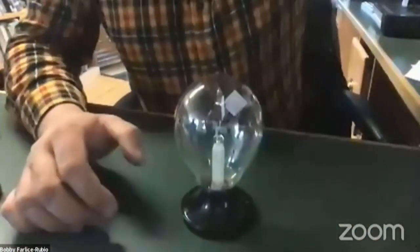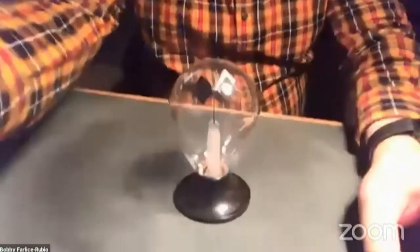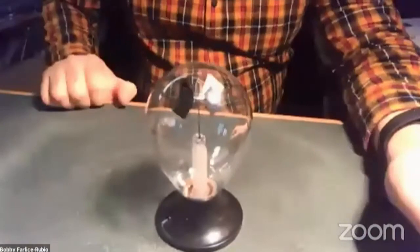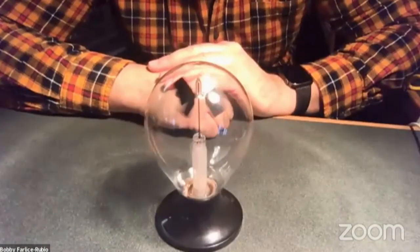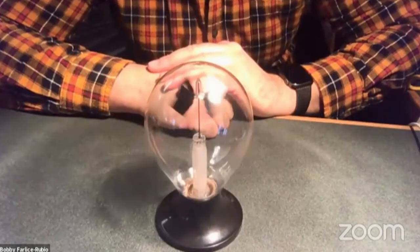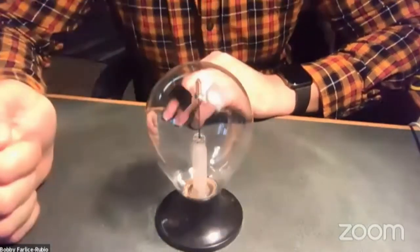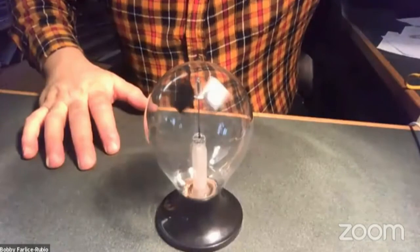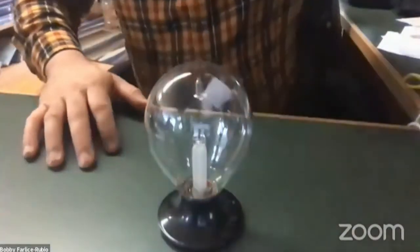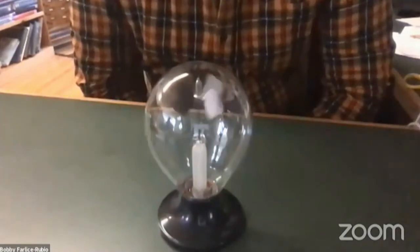I'm going to turn on a very bright light to simulate the sun. I hope you noticed something funny about the radiometer — it's speeding up. It's going faster and faster. I wonder why that is. Let me see if I turn off this bright light — maybe we'll notice that it starts to slow down.